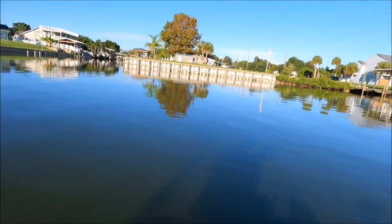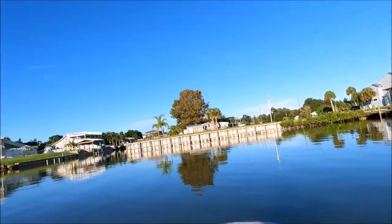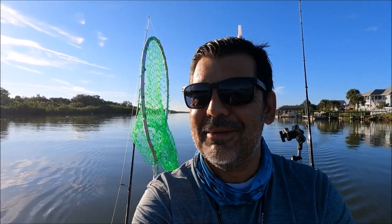I just want to come by here again and do some sheepshead fishing, actually. I miss that. Since it's the first day of fall, I want to see if they're here, what the sizes are, and hopefully maybe catch some mangrove snappers. But let's see how it goes. Hopefully it'll be a great video, guys.